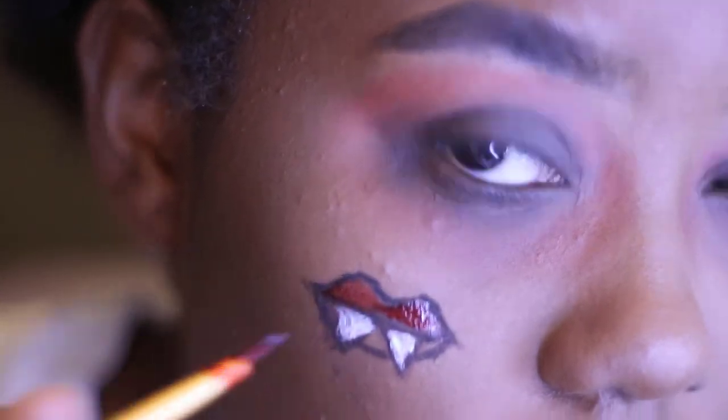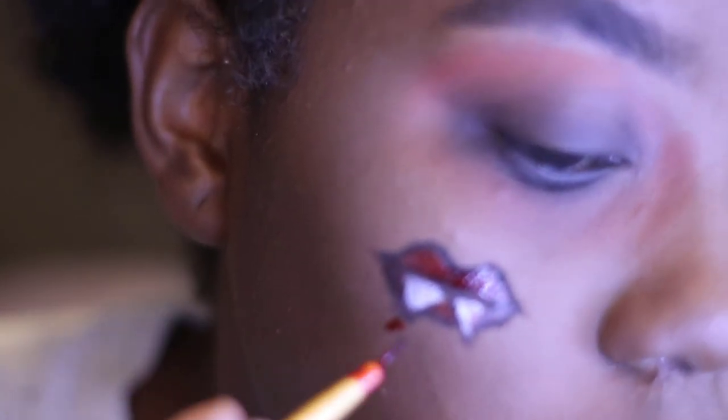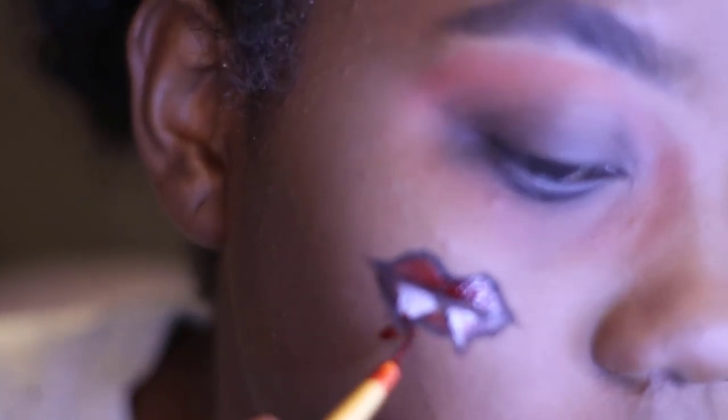Going in with the white neon paint, I'm going to paint in the fangs area. Then with the fake blood — the same fake blood from the other Halloween videos — I'm going to fill in the lips and kind of draw little blood drips going down from it.